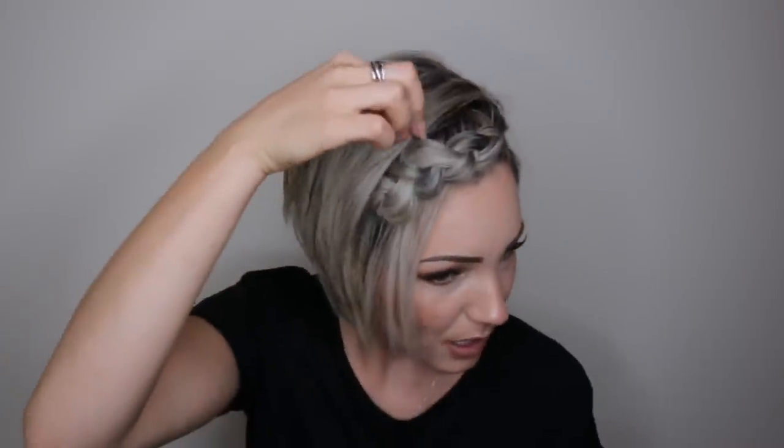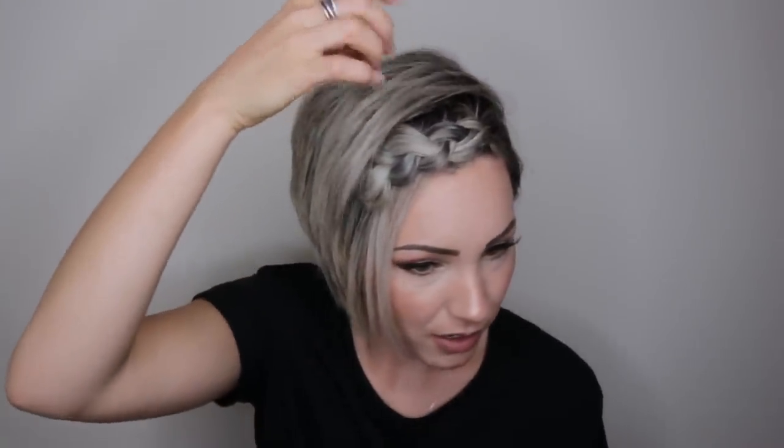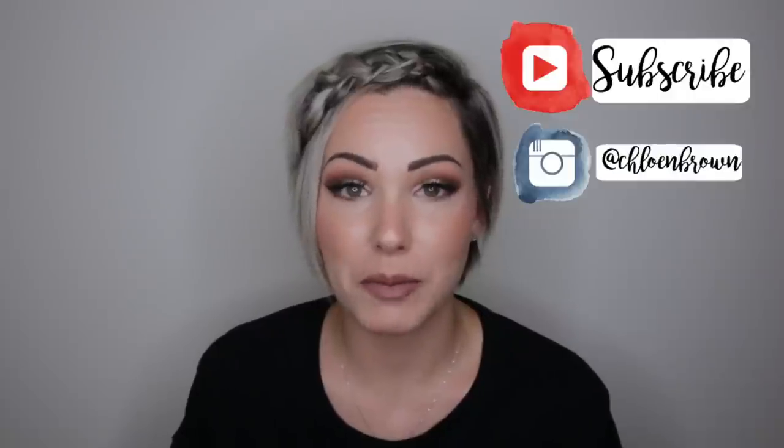Hi guys, welcome to my channel! Today I'm going to do a super quick easy Dutch braid hair tutorial. I know it's really hard to get all those little tiny short hairs — I have short hair all up here with all that texture. I'm going to show you how to keep everything together with ADH dry. I use this all the time with my braids, especially when I'm doing weddings. I love how this turned out — just a super fun summery braided look. Make sure to subscribe and give this video a thumbs up if you liked it!